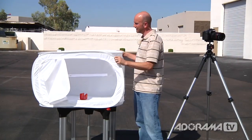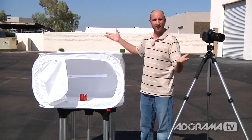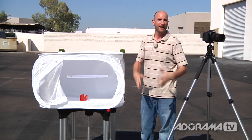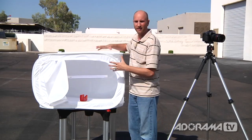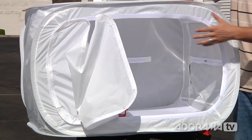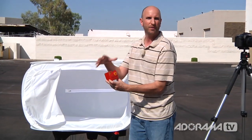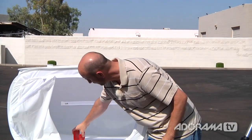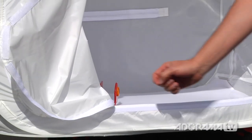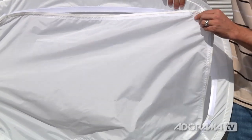This is what a light tent looks like — it's just a big tent-looking thing. The nice thing is you can put this outside; we're just out here in a parking lot with really bright sun. This translucent material is going to absorb all that sun and surround our product — a letter holder — with nice soft light, so there are no shadows. I'm going to put that right in the middle of the light tent and close it up using these velcro fasteners.